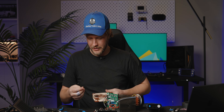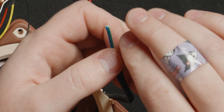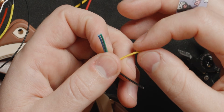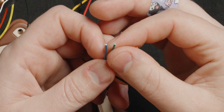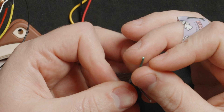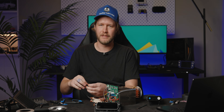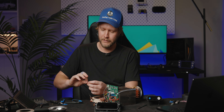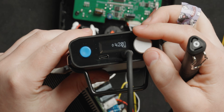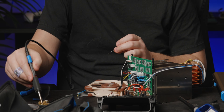Now we have to chop the Noctua fan. Noctua was nice enough to label these: black is ground, yellow is 12 volt, tachometer is green, and PWM is blue. We don't need to worry about blue — just these three. I don't know if the light has no fan control or if it simply changes the voltage, which is entirely possible. Let's get some solder in the air. Red needs to go to yellow.